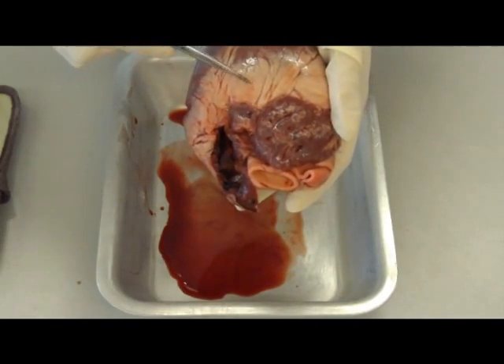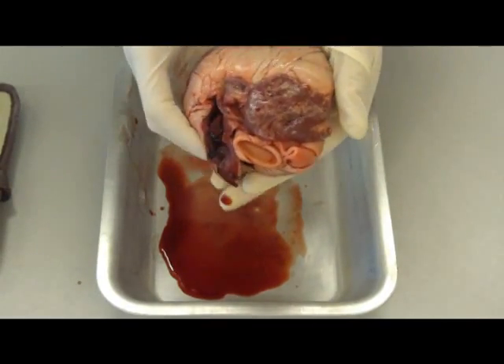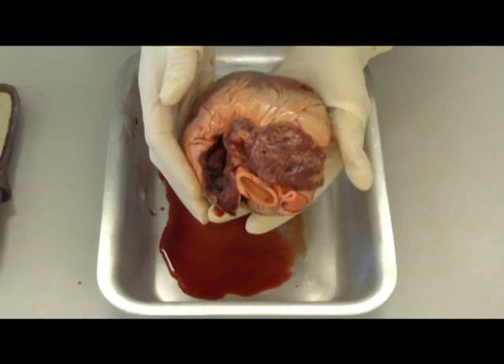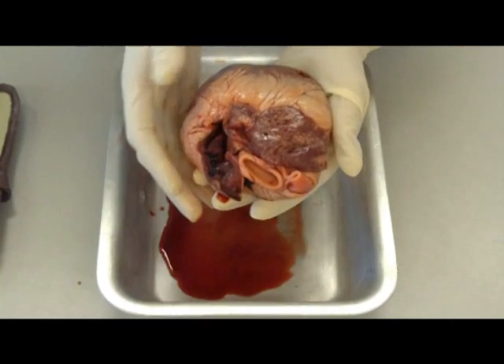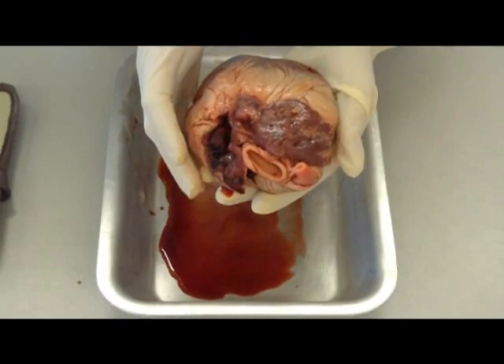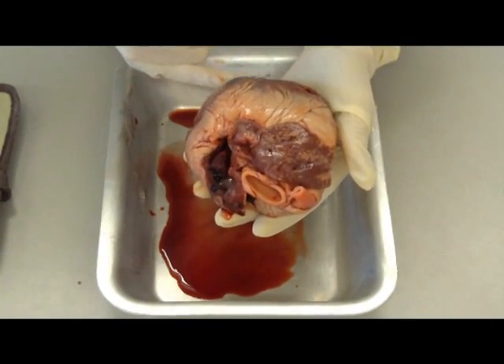You can see a little bit coming off there, but basically that's covered around the heart to actually protect it. The heart is split into the left and the right side. The left side is more muscular because it pumps the blood to the whole body, whereas the right side actually only pumps it to the lungs. At the bottom of the heart, you've got the apex.